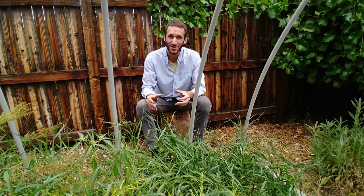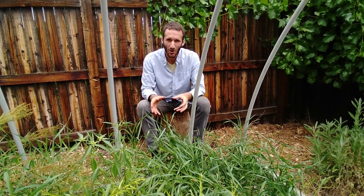Hey guys, this is Evan Dukas in the garden with a quick tip and gardening hack as it pertains to weeding.